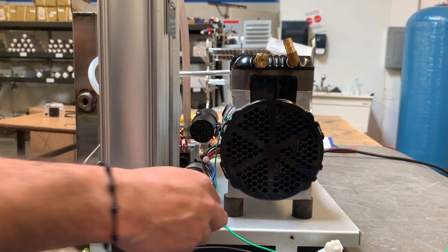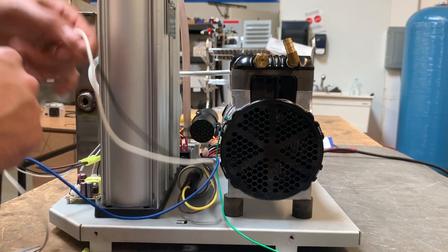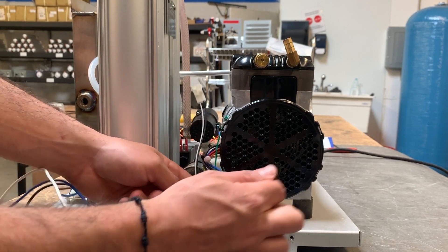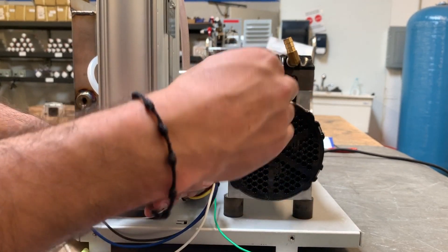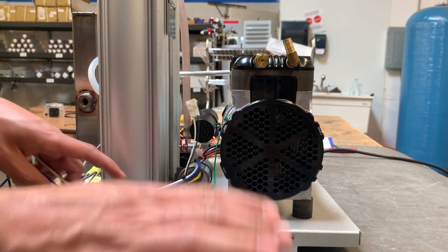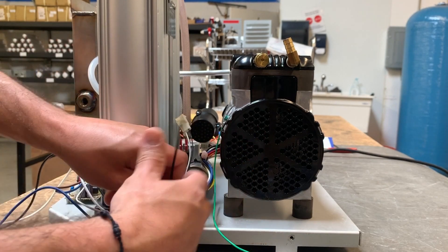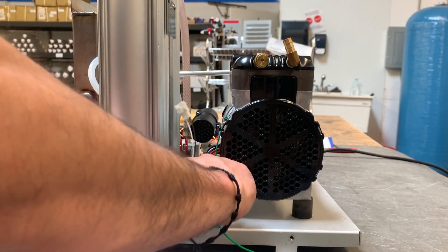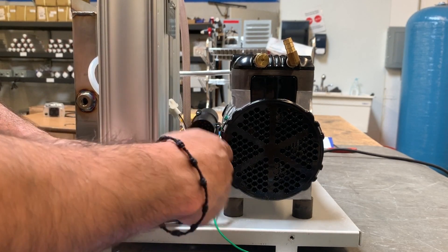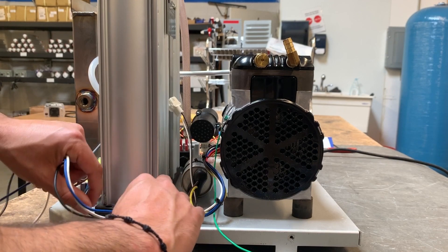Run the rest of the wires — grab your fan wire and put it over the slot. Measure everything and keep them nice and tight. Leave a small loop, insert it in the slot, tie it down, and continue to run your wires.